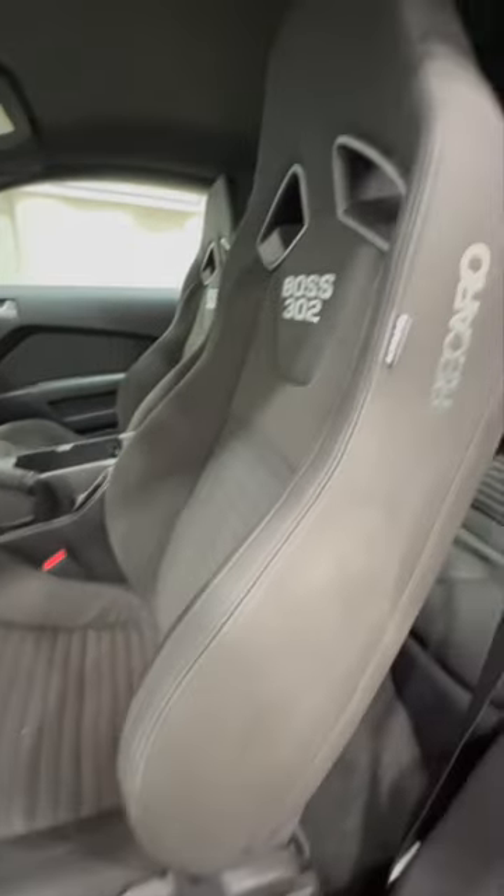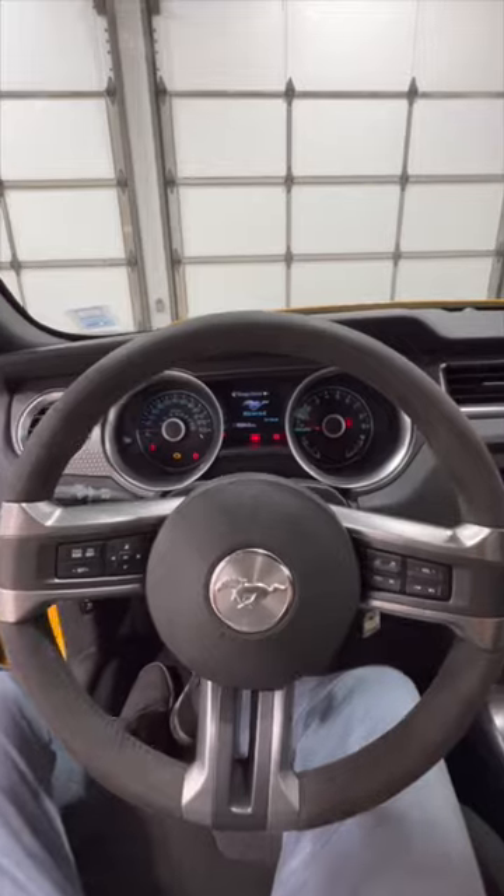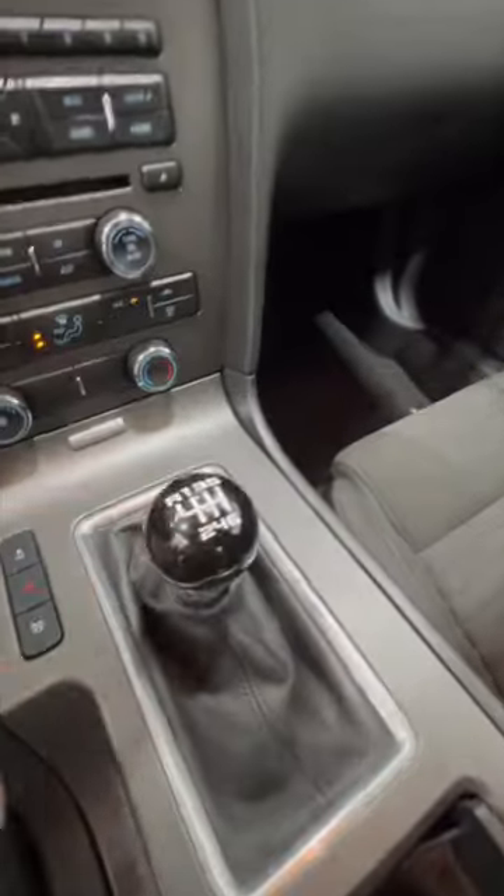Inside we have these nice Recaro bucket seats with the Boss 302 logo and a nice Alcantara-wrapped steering wheel, as well as a 6-speed manual transmission.